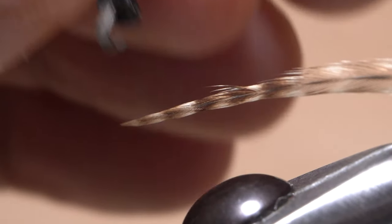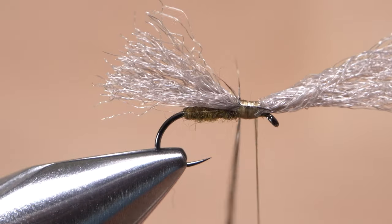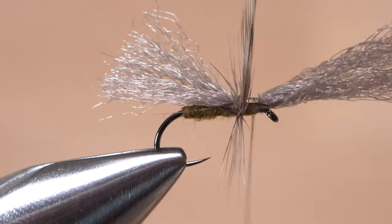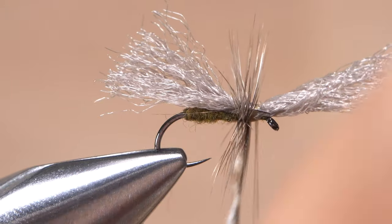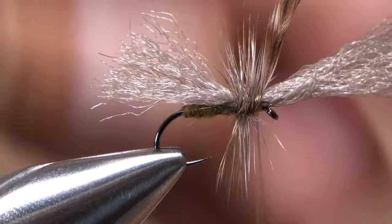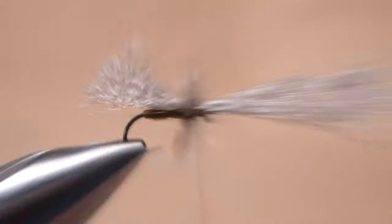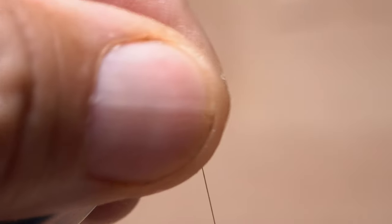Get hold of the feather's tip with hackle pliers and begin making forward touching wraps with it to cover up the bare thread wraps. Five or six turns should be plenty. When you reach your tying thread, use it to firmly anchor the feather's tip, then snip that excess tip off close. Pull back on the forward-pointing material and begin taking thread wraps behind the hook eye to help prop it up.